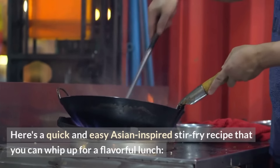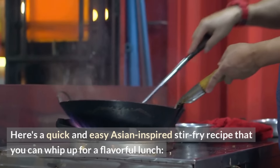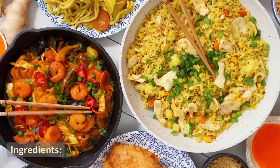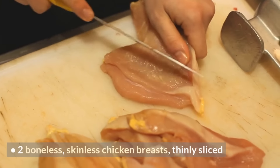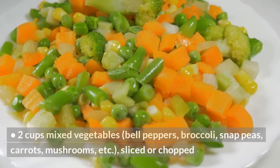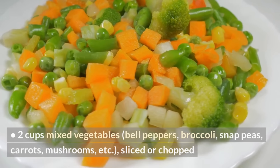Here's a quick and easy Asian-inspired stir-fry recipe for a flavorful lunch — Asian Chicken and Vegetable Stir-Fry. Ingredients: 2 boneless skinless chicken breasts, thinly sliced; 2 cups mixed vegetables (bell peppers, broccoli, snap peas, carrots, mushrooms, etc.), sliced or chopped; 3 cloves garlic, minced.